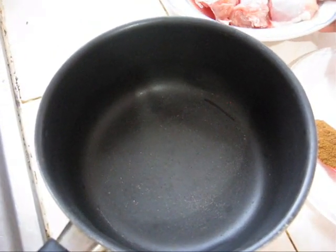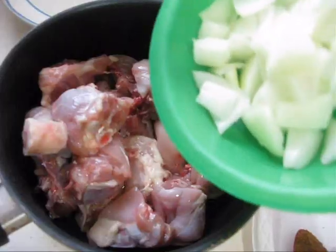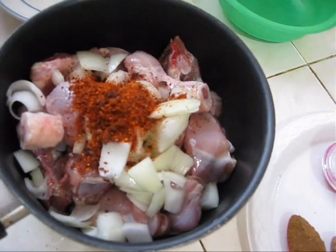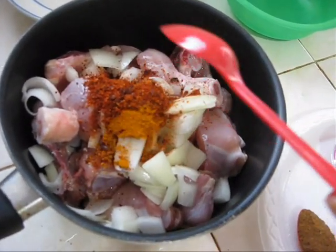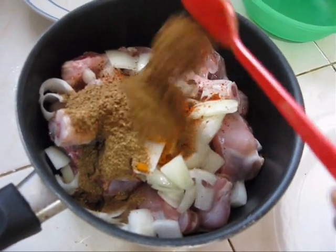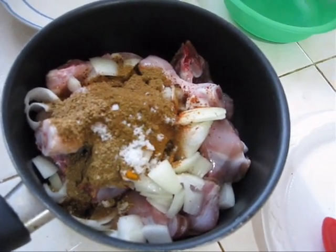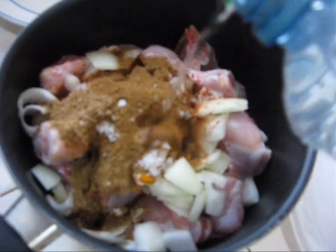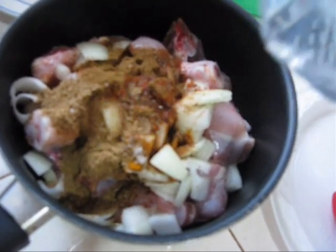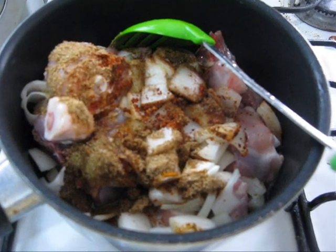Into a pan add all ingredients together — chicken, onion, red chilli powder, turmeric, coriander powder, cumin powder, and salt. Add a little bit of water, not much because the chicken will lose some water. Mix it and cook on medium flame for 10 to 15 minutes, or until the chicken becomes tender.